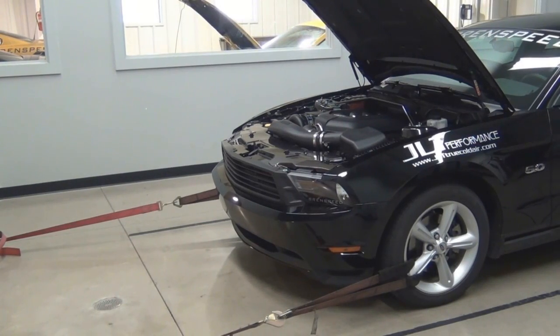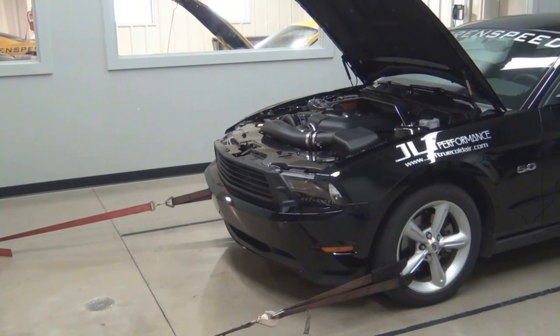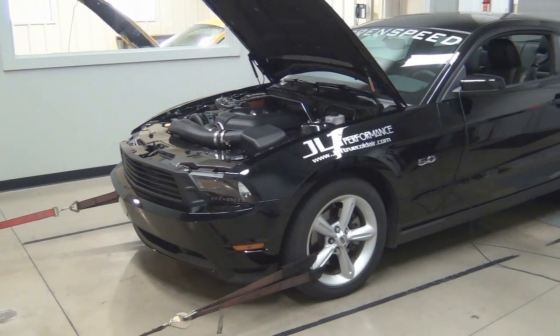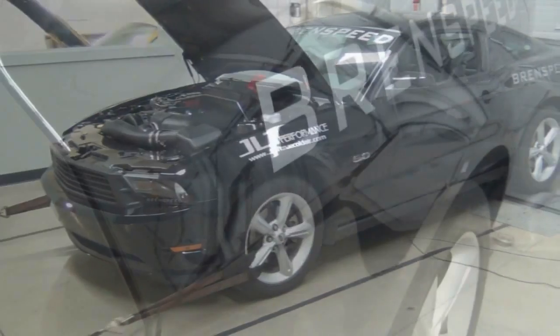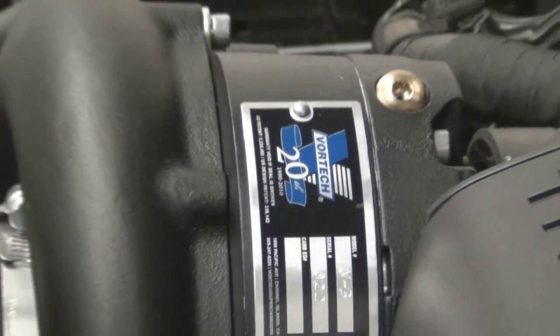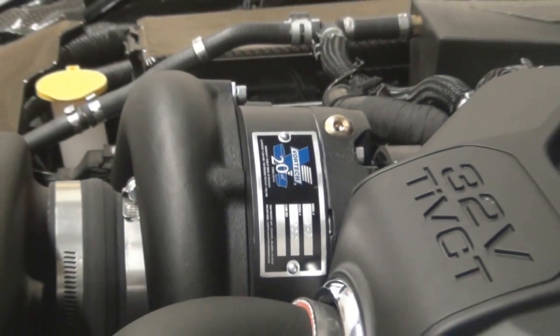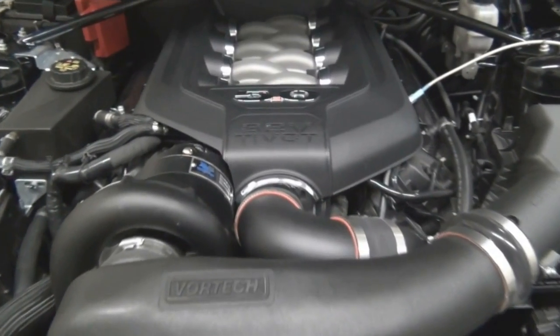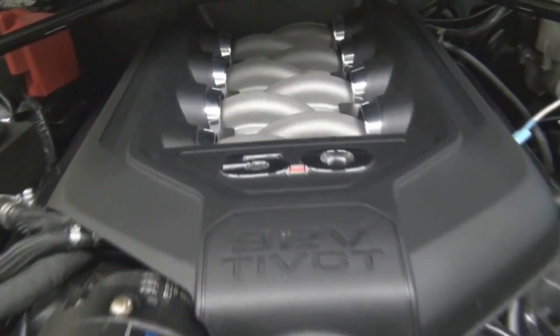Introducing one of our test cars: a 2011 Mustang 5-liter with a manual transmission. This Mustang put down 365 rear wheel horsepower the day we purchased it. We then fitted the Stang with a set of Cooks headers, a high-flow catted H-pipe, and picked up another 25 rear wheel horsepower. With this Vortex kit rated at 605 flywheel horsepower on a bone stock Mustang, making 530 to the wheel shouldn't be a problem with the free-flowing exhaust we've added. Let's warm this Coyote up and see how the base Vortex kit performs.